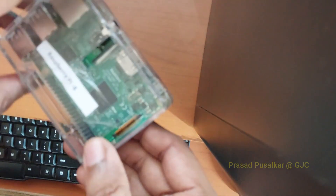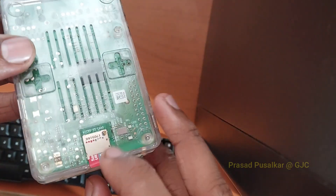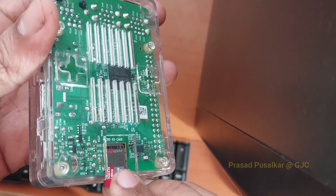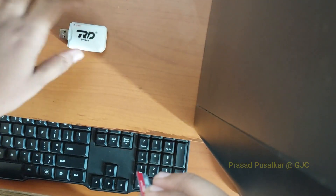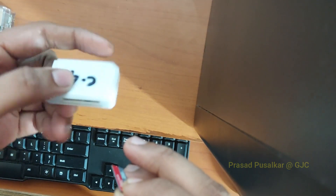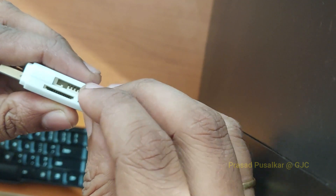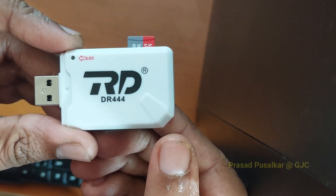The first thing you want to do is remove your SD card from the Raspberry Pi kit. You want to install an OS on this SD card which will power up the Raspberry Pi. After removing it, insert it into your card reader and connect the card reader to your laptop.